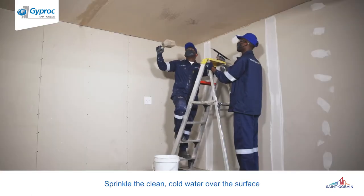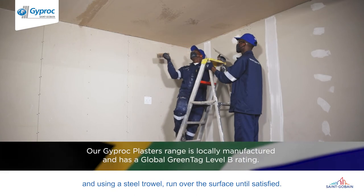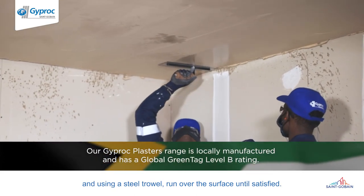Sprinkle the clean cold water over the surface and, using a steel trowel, run over the surface until satisfied.